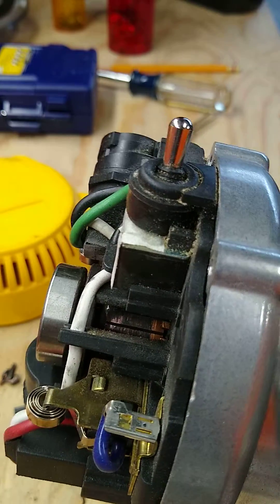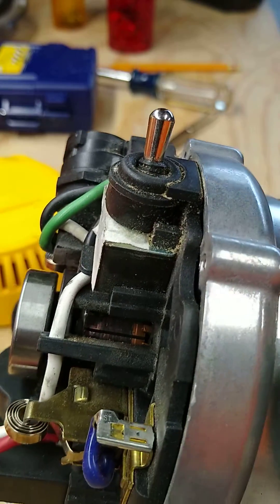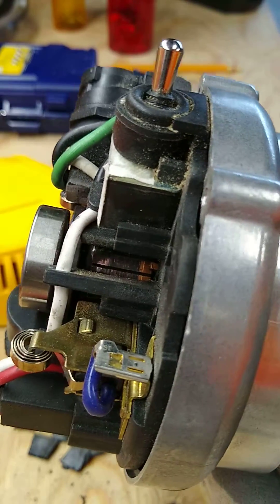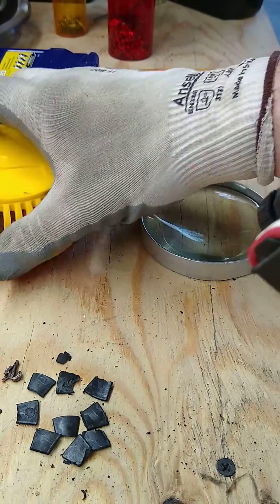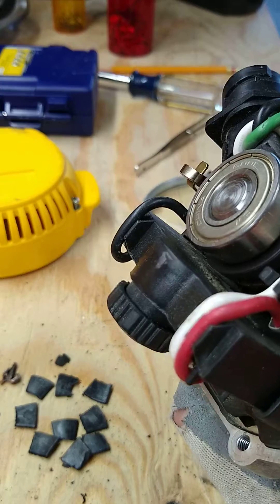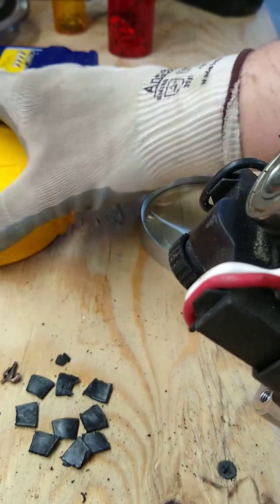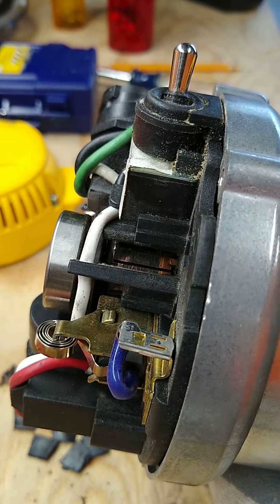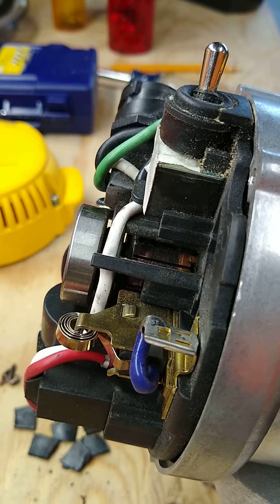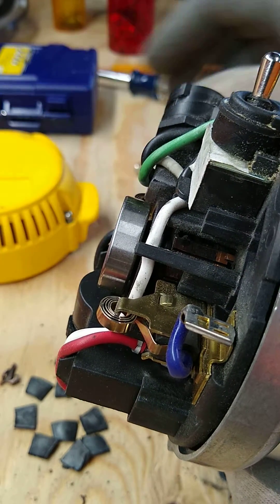This is my DeWalt 618 router. I bought one just like it at an estate sale, and when I bought that one, he gave me this one because it didn't work — he said this piece here was missing. He said he had to change the brushes and in the process lost the top, so he went out and bought another router because he was made of money. Anyway, I got this one for free essentially, and found I could buy this top for 10 bucks.